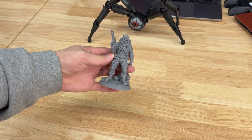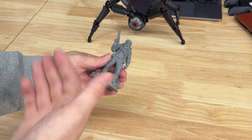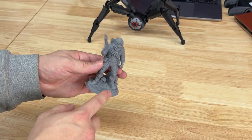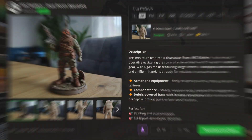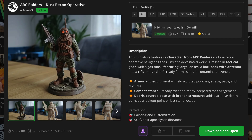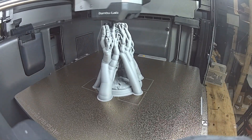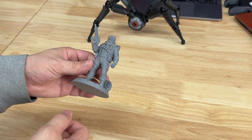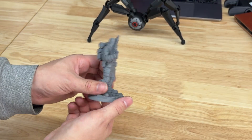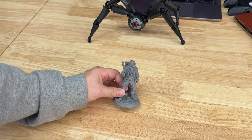This one I didn't do in color because the full color model would have required painting every single detail, since the model is a single color model from the designer. This is from AR Mania 3D, again over on Maker World — this is the Dust Recon Operative. It printed with a whole bunch of supports going up it, and I did have a little casualty with this hand when I was removing the supports. A quick dab of CA glue and some activator, and it's pretty much good to go.